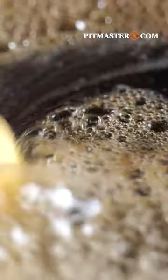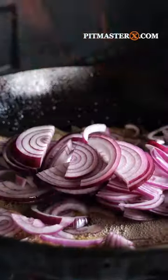Ever made caramelized onions? Put a pan on hot fire, melt 100 grams of butter, put in three onions.